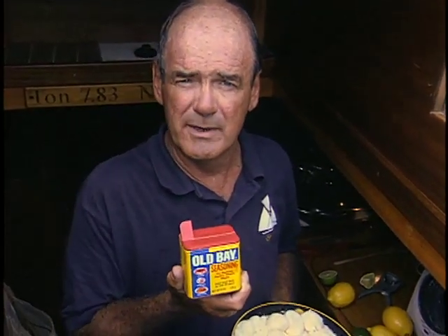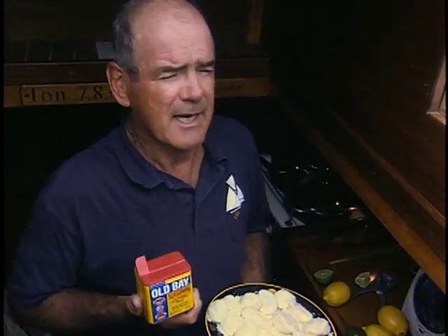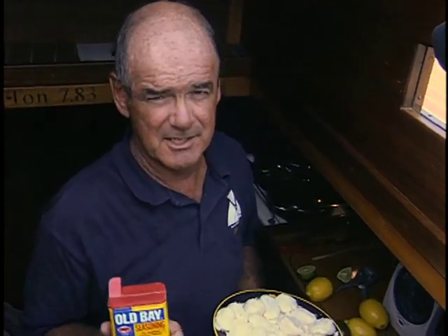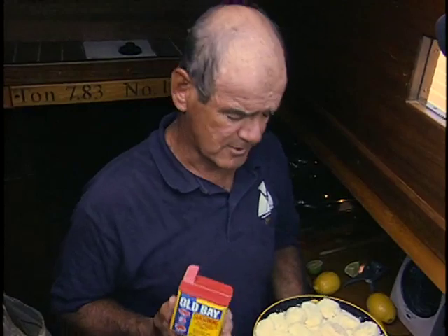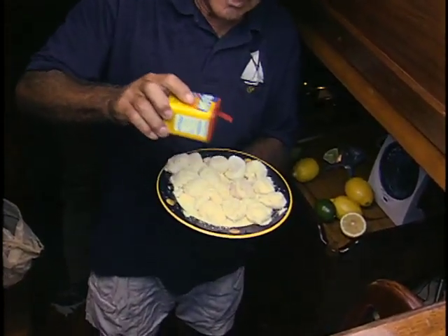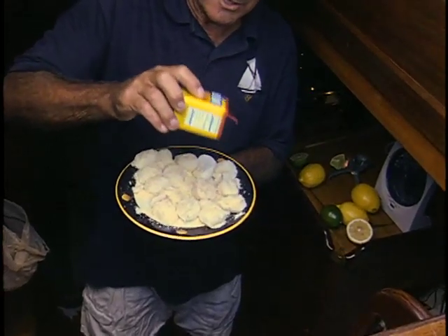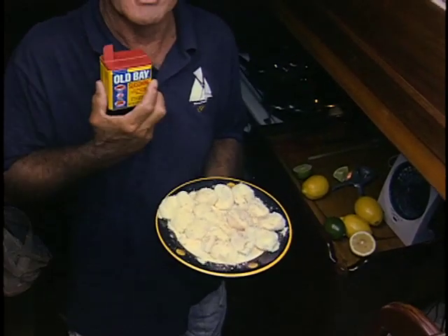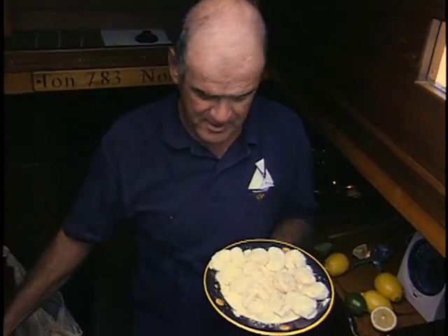One of my favorite spices to use on seafood is a little bit of Old Bay — a local favorite. Another old favorite of mine is Slap Ya Mama, which comes out of the south. I just take a little dusting — not a whole lot. You don't want to overpower your seafood, so you just put a little dusting on to give just a little taste, and that's about it.